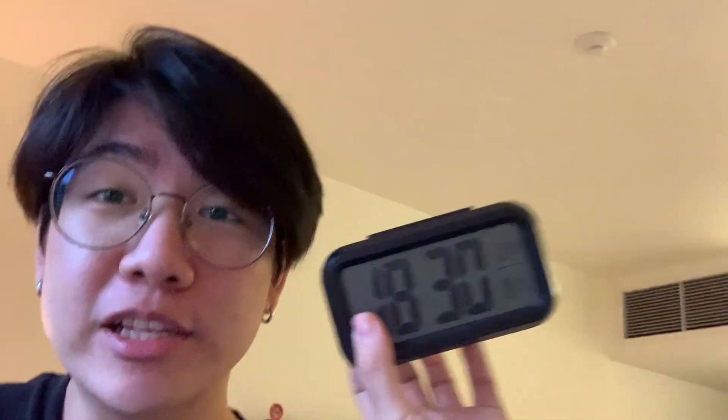Hey everyone, just another update. I finished and uploaded day five quarantine vlog. It's currently 6:30, and right now I'm just gonna do some research. I'm gonna buy some stuff and then ship it to the Airbnb. So that's the plan for tonight. And then, you know, just shower, go to bed, sleep.